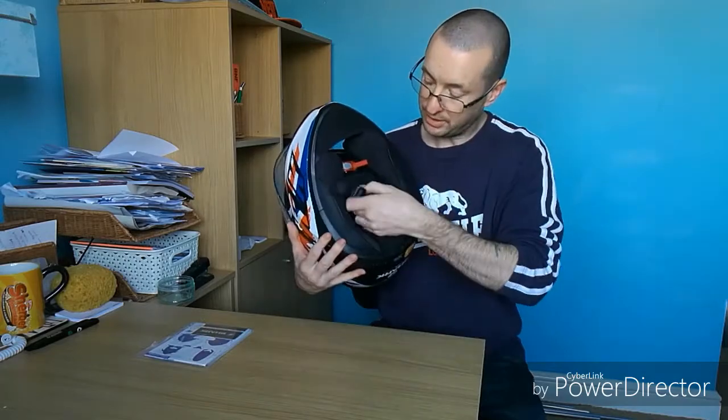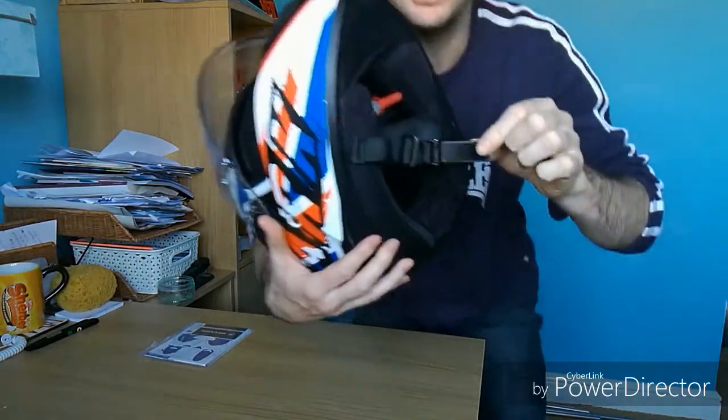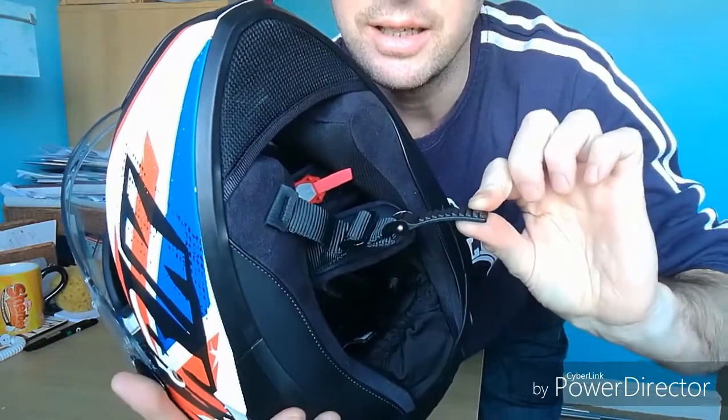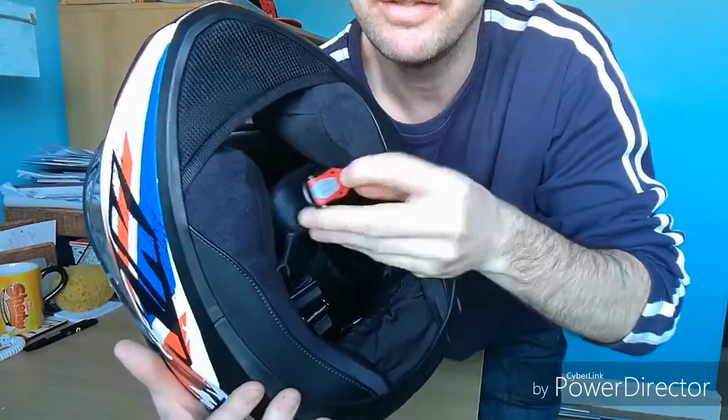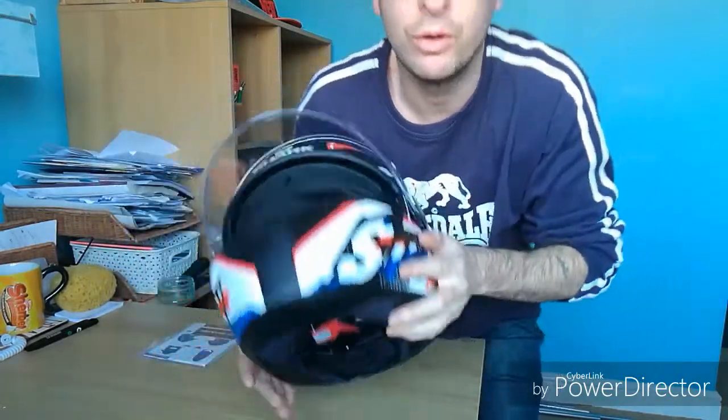So guys, if you want a decent helmet, I would recommend this. The only downside is the vent, and also what I've noticed — this ratchet system. There's a ratchet system that fits on there and that's a bit of an odd one as well — I've never come across that before. It's only a little bit of getting used to. I'm used to the old-style ring ones where you just pull them through. But all in all, good helmet — well made, Shark. I think I'll be sticking with it.